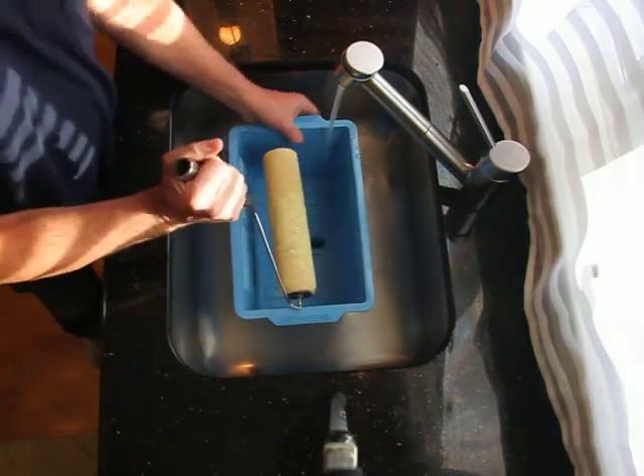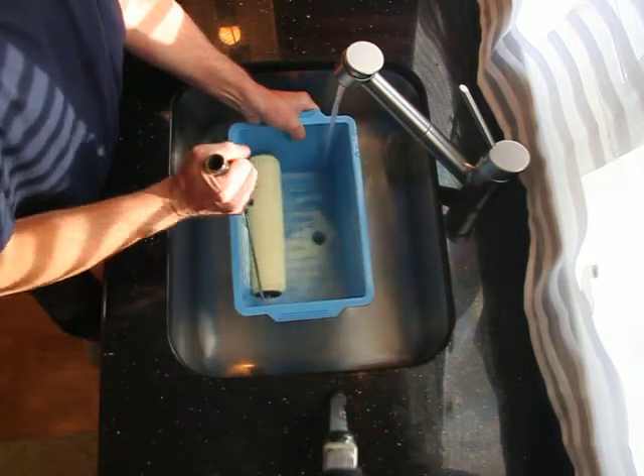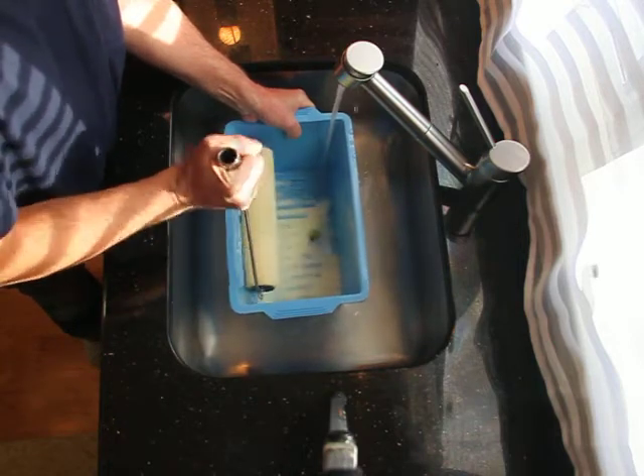When cleaning a roller, move it back and forth over the side ribs as well as the bottom ribs. The ribs penetrate the roller cover, forcing the paint to be flushed out.